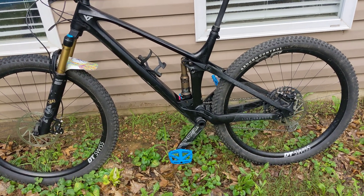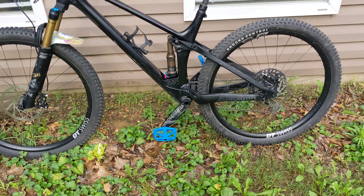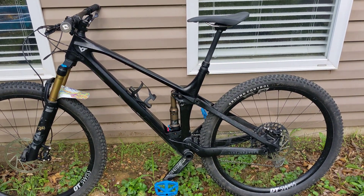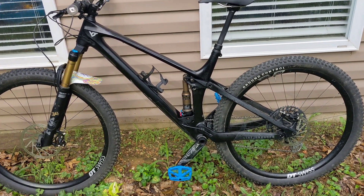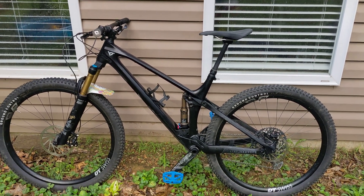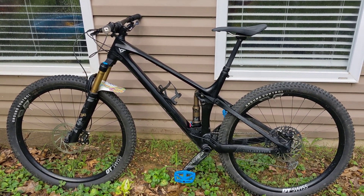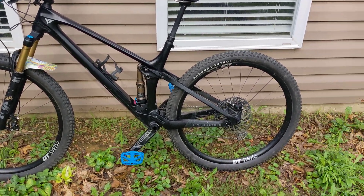And that combined with when I had the whole can apart — I cleaned everything, re-greased the seals, put some fresh oil in there — so it's running really well right now. I get better bottoming resistance because there's just more air in it to ramp up at the bottom, which is why I went back to a smaller spacer.